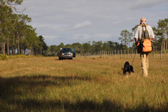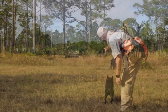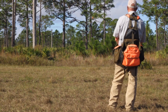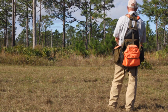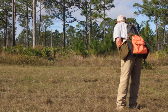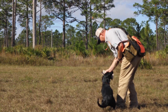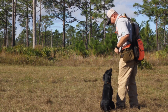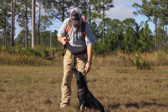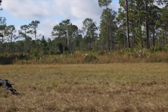A big factor to running circle memories is you start off with the first bumper placed out. As you can see, she holds a line and punches into the cover. This is her longer memory because this was the first one placed out. As she comes back with that retrieve and we take delivery, when we spin her around for the second one she has a good target to line to.